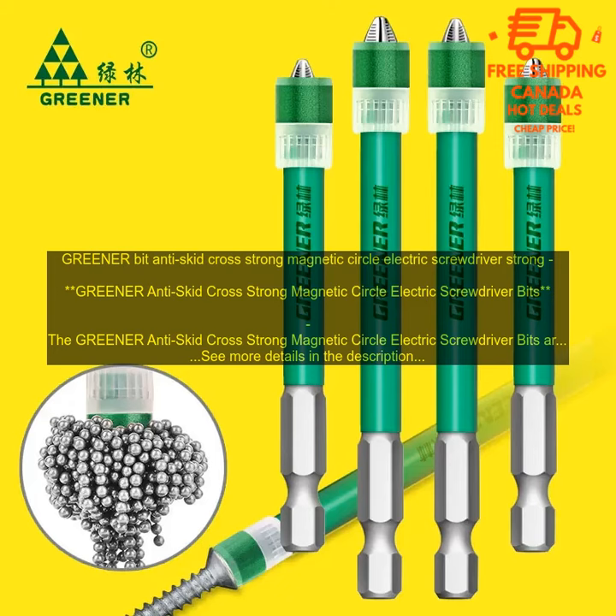Overall, the Greener Anti-Skid Cross Strong Magnetic Circle Electric Screwdriver Bits are a great choice for anyone looking for a set of durable and reliable screwdriver bits. The bits are made from high-quality materials, feature a magnetic tip, and come in a variety of sizes. If you're looking for a set of screwdriver bits that you can count on, these are a great option.